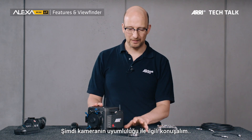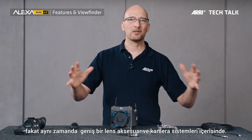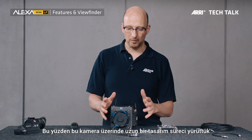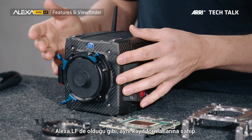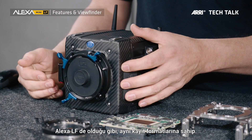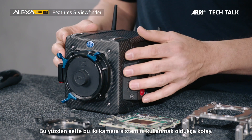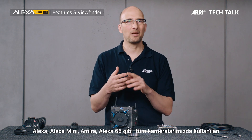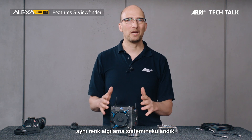Now let's talk about the compatibility of this camera. This is a beautiful new camera, but it sits in a larger system of lenses, accessories, and other cameras. We made sure that we have the same large format sensor in this camera as we have in the Alexa LF, and the same recording formats. So using these two cameras together on set will be very easy. We're also using the same color science as in the Alexa, Alexa Mini, Amira, Alexa 65 — all our cameras — which makes footage very easy to intercut.